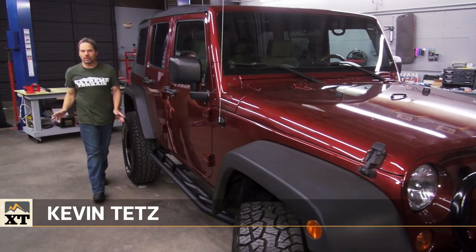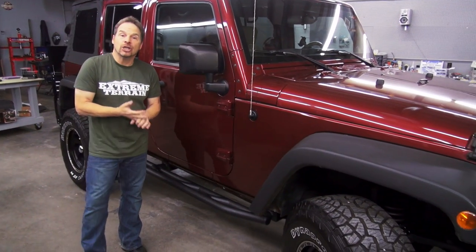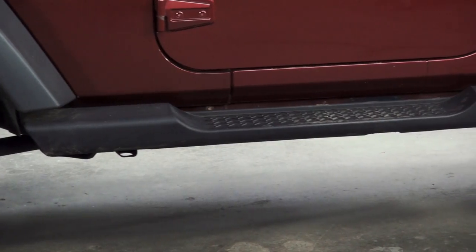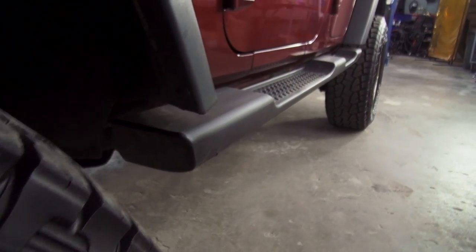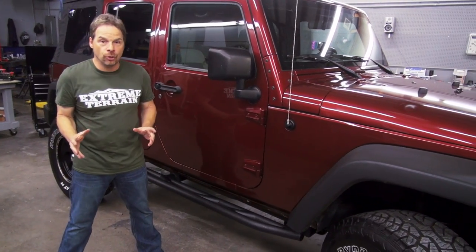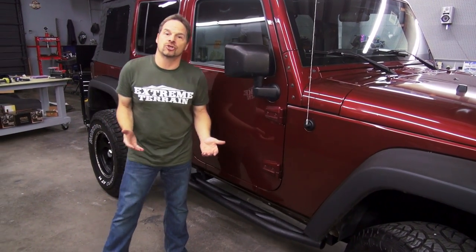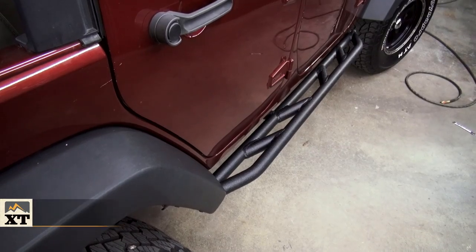Hey guys, Kevin Tates for extremeterrain.com. The factory side steps for our 07 to 15 JKs and Wranglers leave a lot to be desired when it comes to durability and strength. And if you're ever thinking about doing some hardcore wheeling or off-roading with your vehicle, you really want to consider upgrading your side and body protection to a set of rock rails, like these from Barricade.